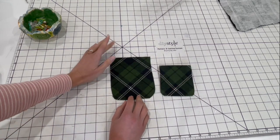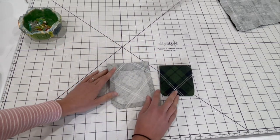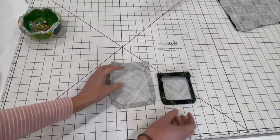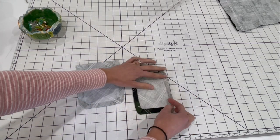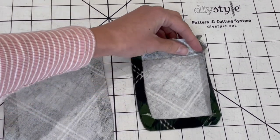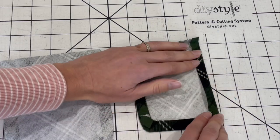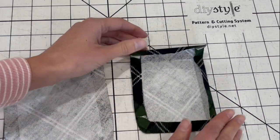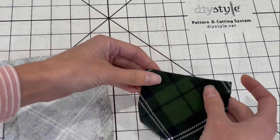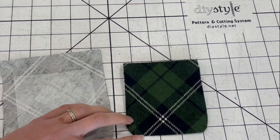I decided not to do the pocket flaps this time, but if you are doing them you'll also have two pocket flap pieces and two interfacing pieces. I've got the interfacing on the back — don't skip this because it makes it a lot easier to press your pockets. Press the fabric in towards the interfacing, and around the corners it's going to be a little wrinkled with a few small pleats. Fold it right around the interfacing, then the top edge gets pressed over a quarter inch and then another three-quarter inches. Top stitch across the top edge of the pocket.